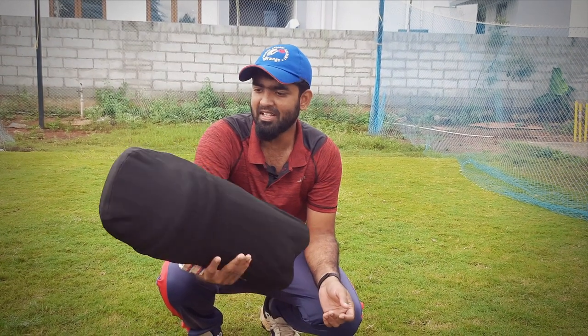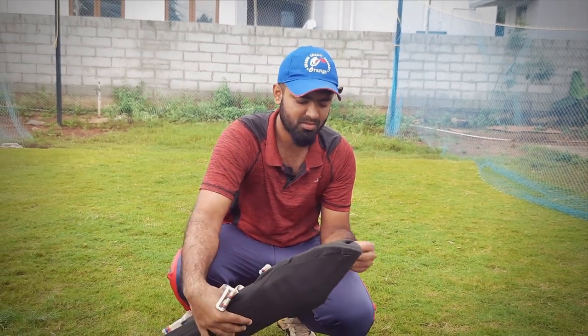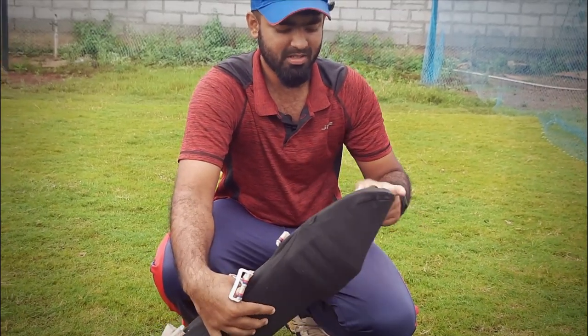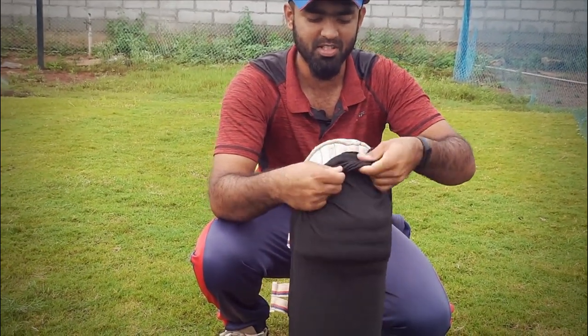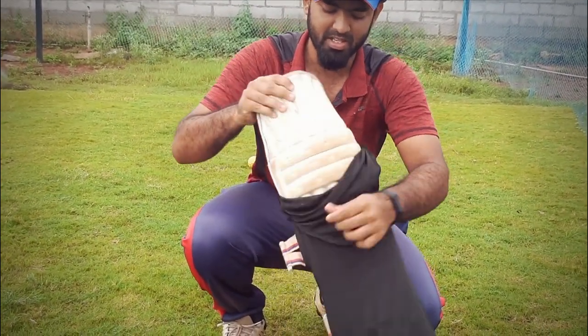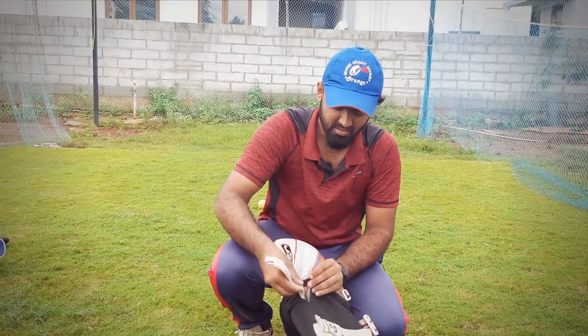Let's get started. Okay guys, we've got the pad and we've got the white ball. Let's remove it. Normally we have the protection of the pad. Now we've got the red ball next to upcoming matches. Let's remove the pad.